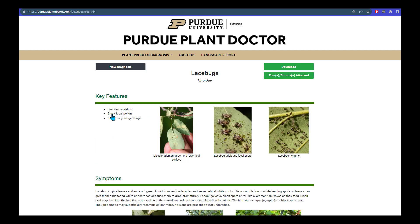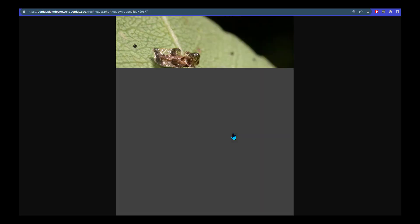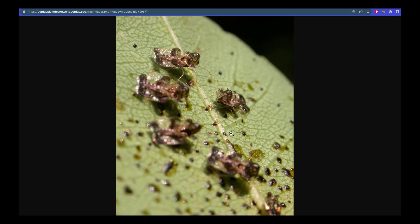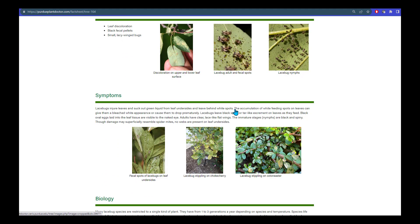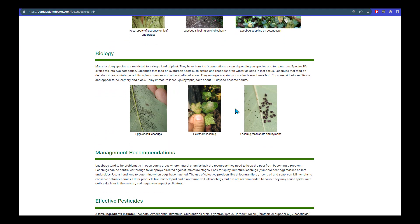By selecting lace bugs, you get an information sheet with key features, including photos of the stippling, as well as a close-up of the adults, which you can get by clicking on the picture to confirm your diagnosis. You can also review symptoms, as well as details about the biology, and management recommendations.